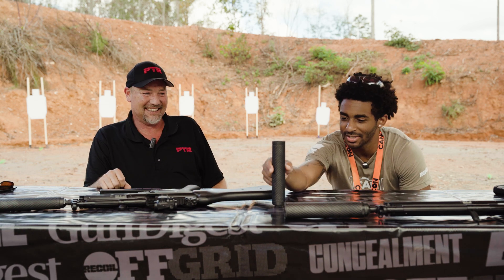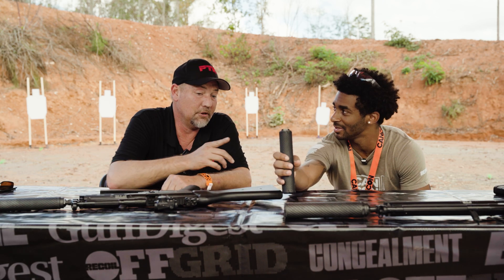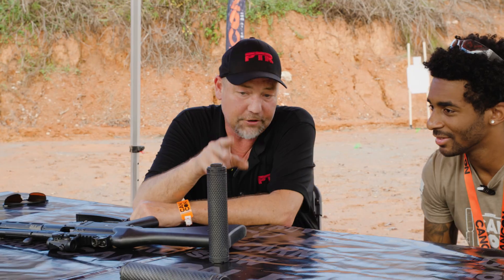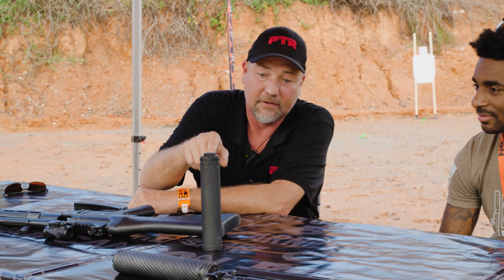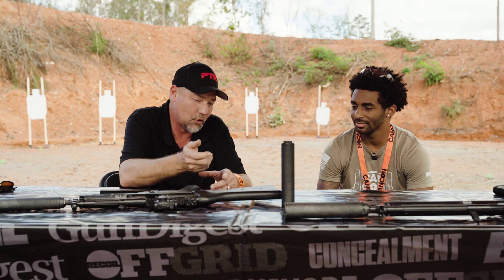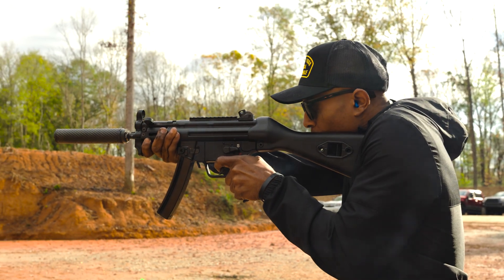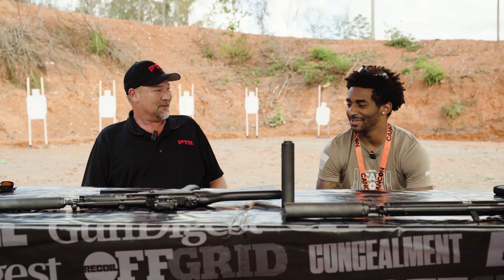Tell us about the mounting system. Can it take any adapter or is it proprietary? No — we use standard hub adapters on these things. On the Vent 1 and the Vent 3, it's a standard Hub B. The 9mm is going to be the Hub A. So you can run anybody's gear that's out here right now. If you want the quick disconnect, if you want the three lugs, it doesn't matter — screw it right on and run. That's very attractive.